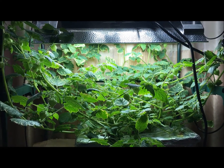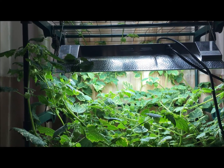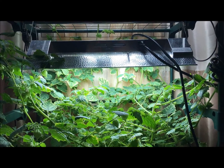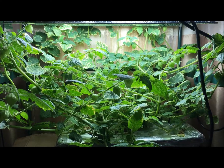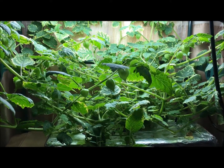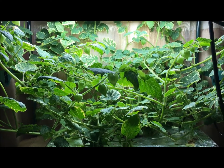Hey everyone, welcome back to my garden. It's been a while since I posted an update with the Ground Cherry plant and I just wanted to show you what's going on. I've been away on a business trip for about a week or two and I just got back not too long ago and I wanted to record an update.